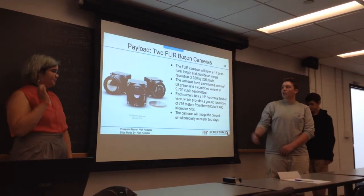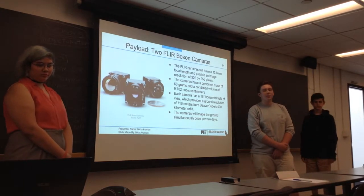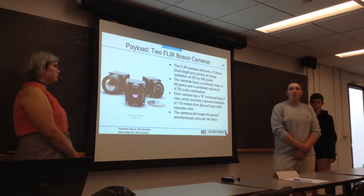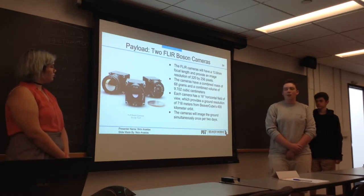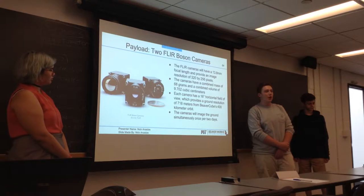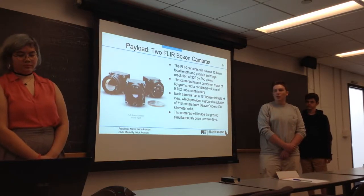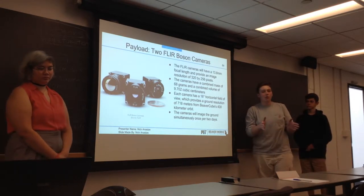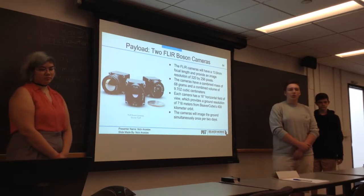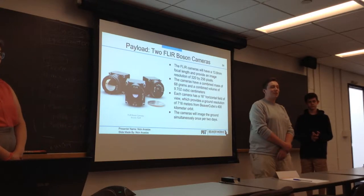Our main payload will be two FLIR Boson cameras, each of which has a focal length of 13.8 millimeters, and they take images with a resolution of 320 by 256 pixels. They have a combined mass of 68 grams and take up a volume in the CubeSat of 9.702 cubic centimeters. Each camera has a 16-degree horizontal field of view and images the ground with a resolution of 716 meters.